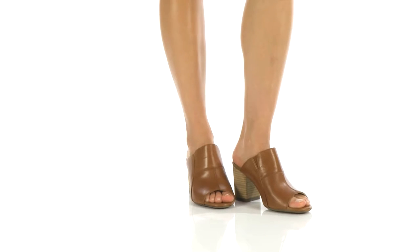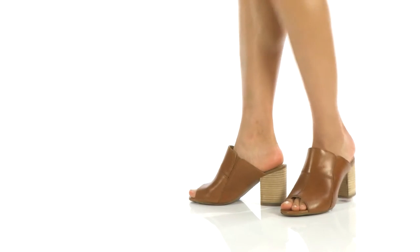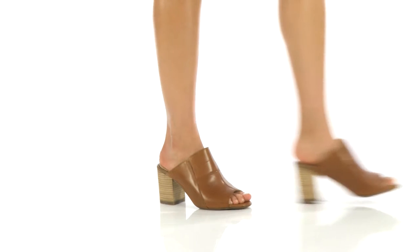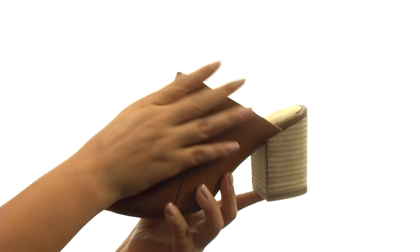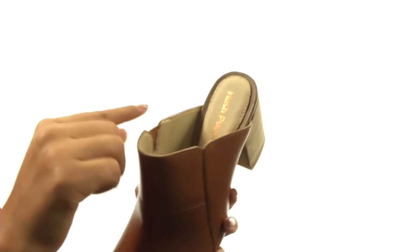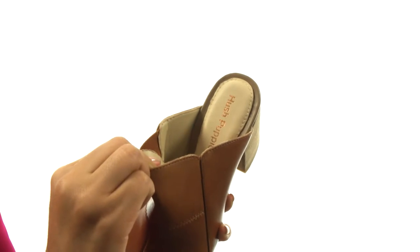Hi everyone, I'm Nellie and this is Sayer Malia from Hushpuppies. Here we have a full grain leather upper with an open toe design. There's an easy slip-on construction with gore on the side for a comfortable fit.